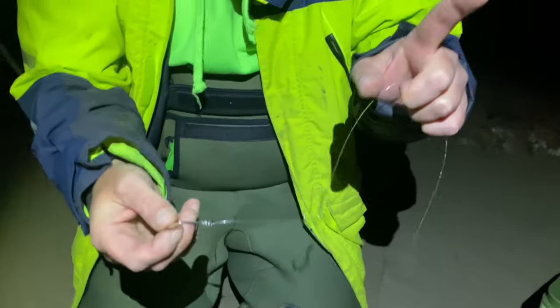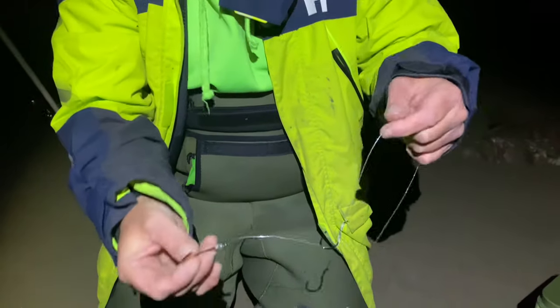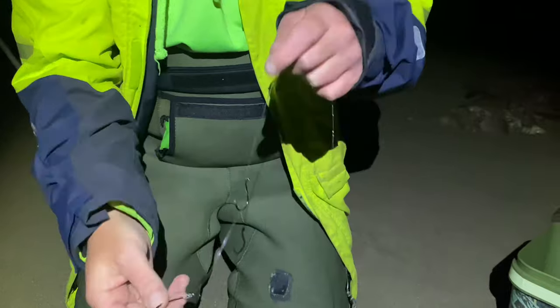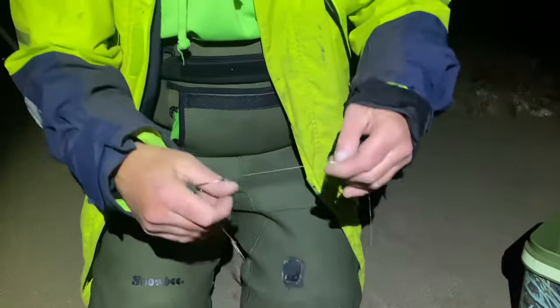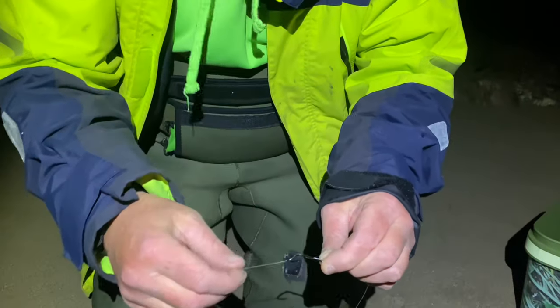We'll have to prove that — not tonight because it's raining, but another day. We'll just tie it on normally and see what difference it has. Yeah, straight away dug in on it. It's a really good tip.